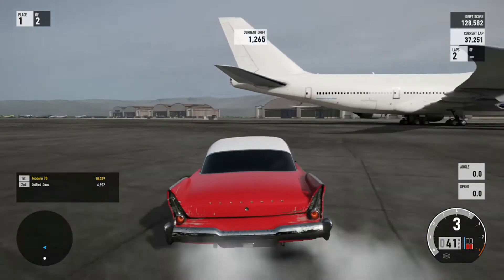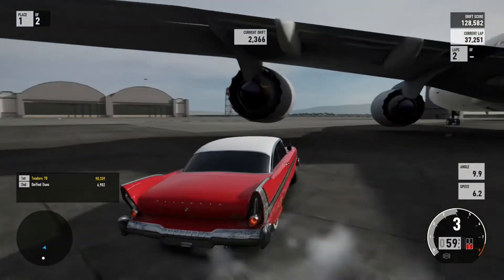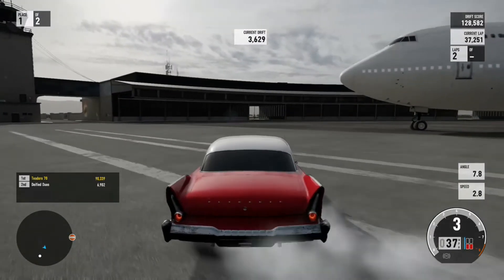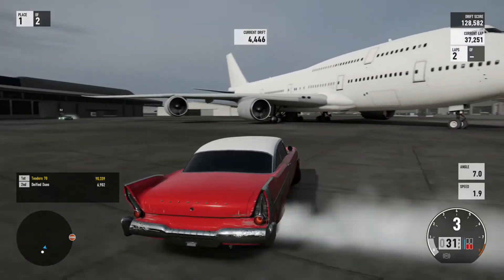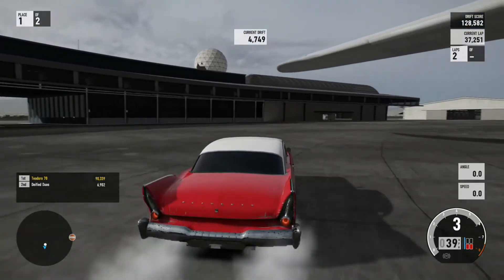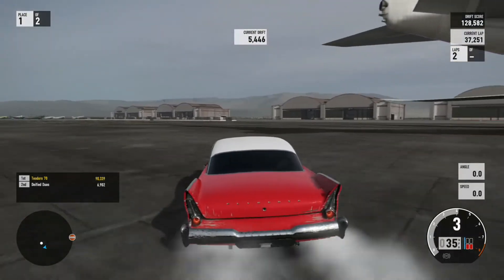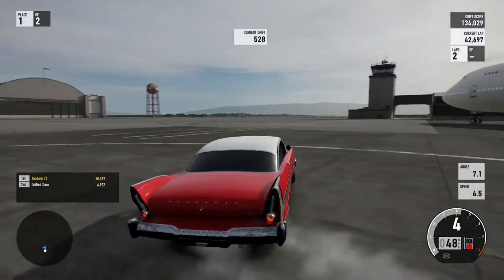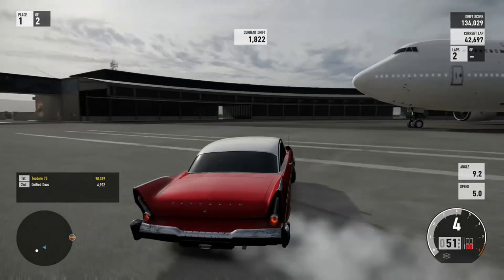As you can see I am drifting around this massive 747 with a 1958 Plymouth Fury with very low horsepower, and I'm able to maintain a slide with ease and great rhythm with these wheel settings. These settings might not necessarily work for you, but they work for me - and if I can get sideways with these settings, I'm pretty sure somebody else can. It's definitely possible.